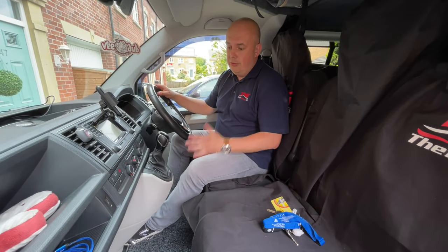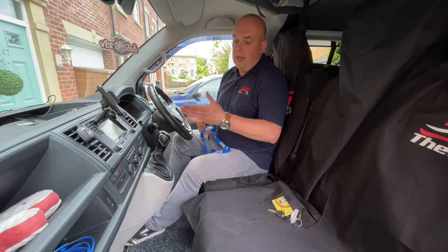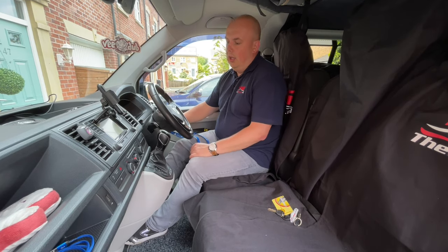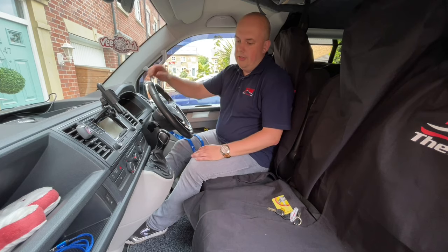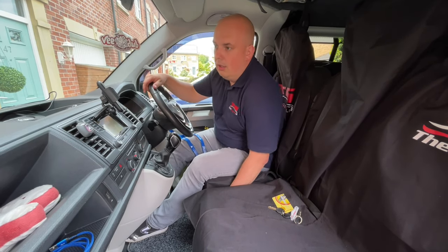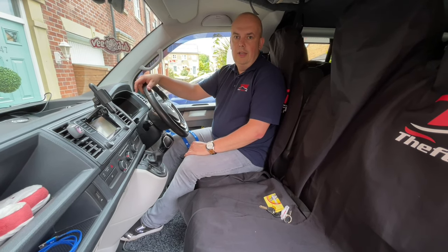I'm going to show you how simple it is to use our system. To demonstrate, because it's automatic, I have to start the engine. Engine starts — at the moment we can put it into reverse, move — Andre, be careful — and it's moving.